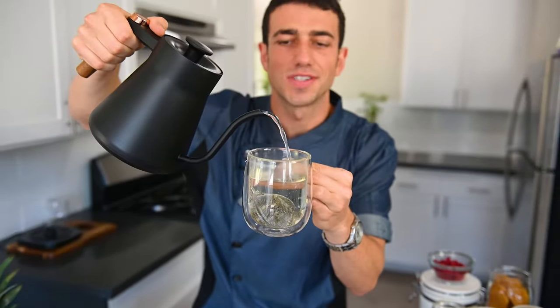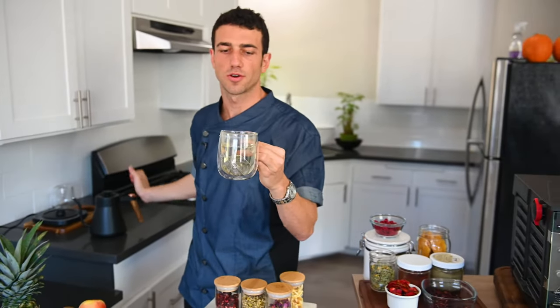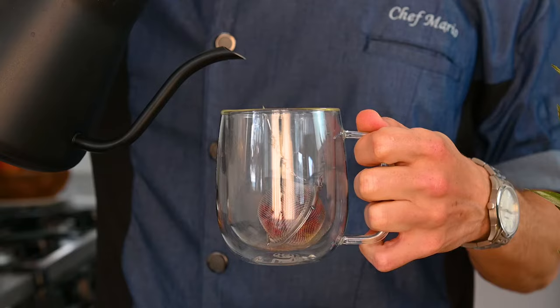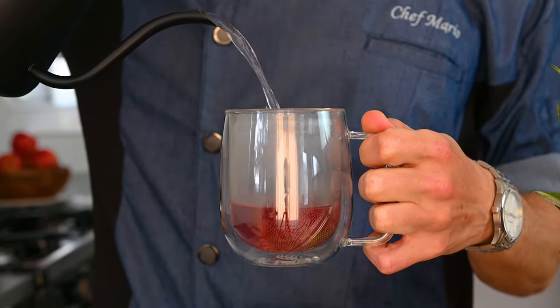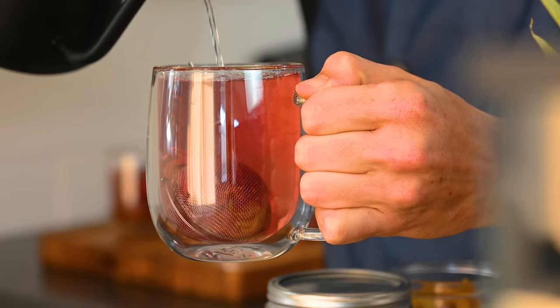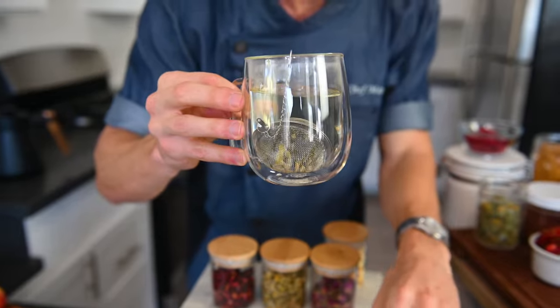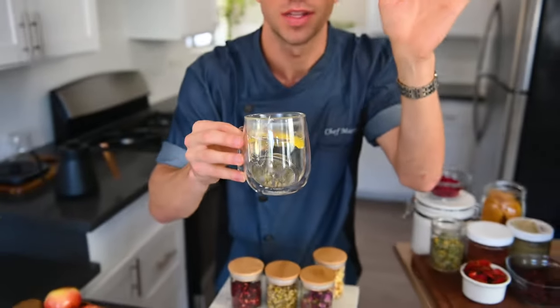One of the best things about your dehydrator is that you can create flavors so different than what you'd normally find at the grocery store. Right here I've got strawberries, mangoes, raspberries — I want to add a little bit of extra fruit sweetener to my tea. It's so easy — just throw it into your little tea bag and let it steep. The longer you steep it, the more flavor. Add in the final piece, drop a little lemon peel in there, and let that steep for a couple of minutes.